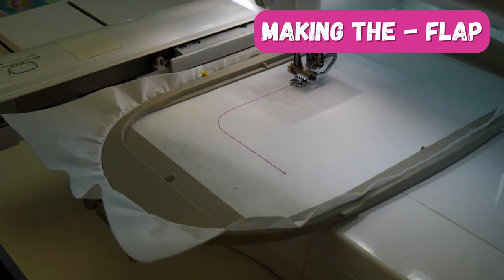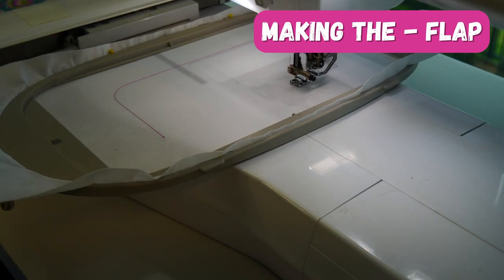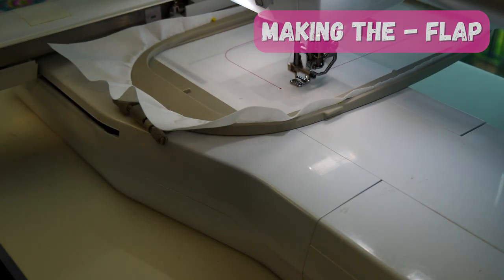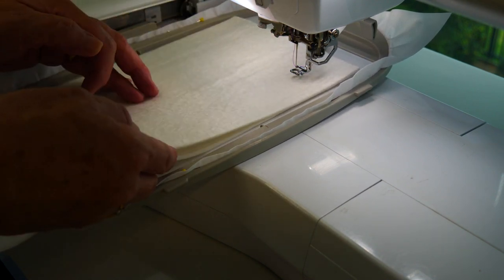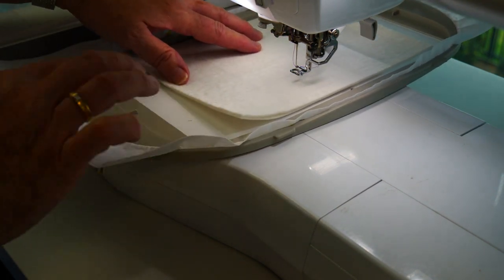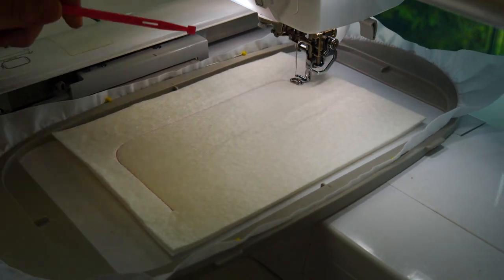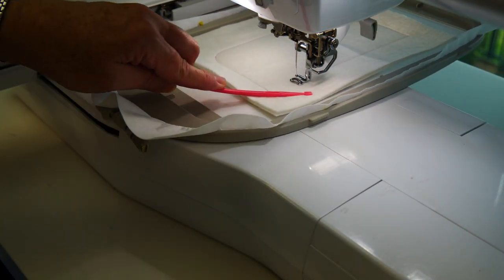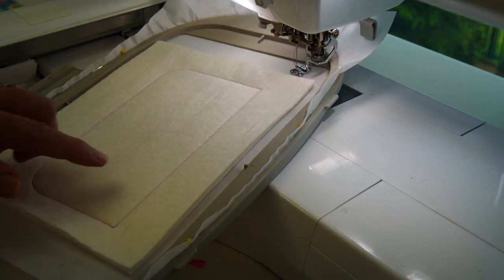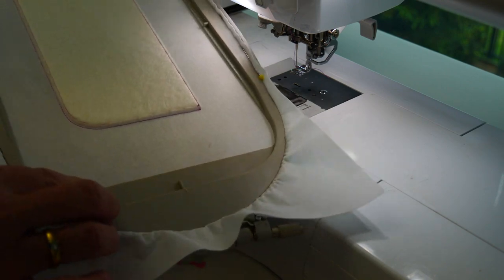We're going to stitch down our placement line onto our medium cutaway stabilizer which has been hooped, then place our batting on top. Underneath the batting I've got a layer of our tex bag stiffener — that just gives the flap and the outside body of this wallet a little bit more rigidity, what I call a skeleton, so it holds the project into shape.